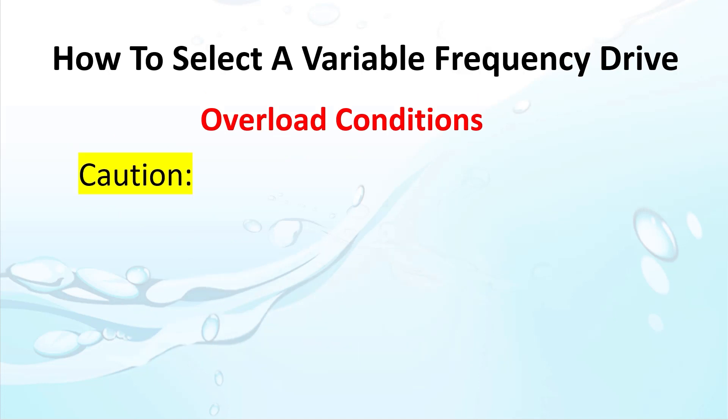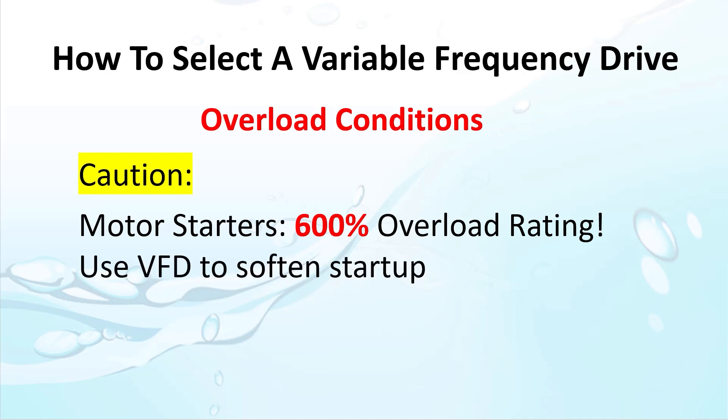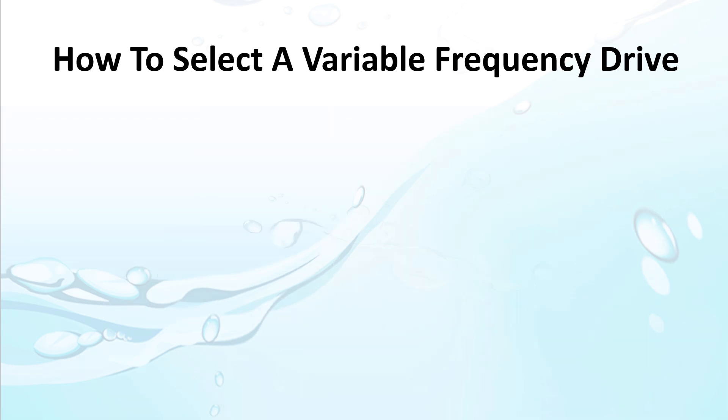One side note: if you are replacing a simple motor starter with a variable frequency drive, beware. Some motor starters can handle up to 600% overload conditions. If you are replacing a motor starter, you are probably doing it to soften that instant load anyway. Just don't expect to get the same startup performance with a VFD as you get with a motor starter.